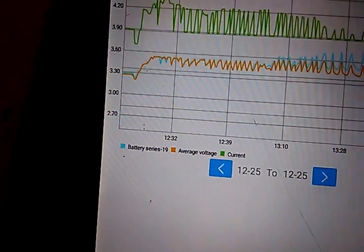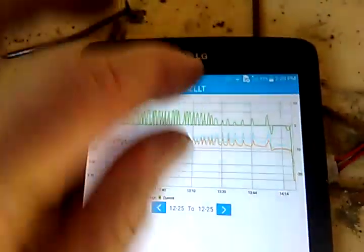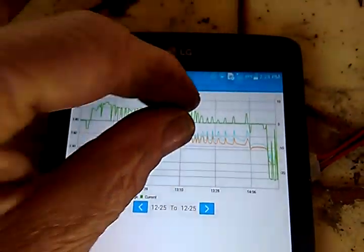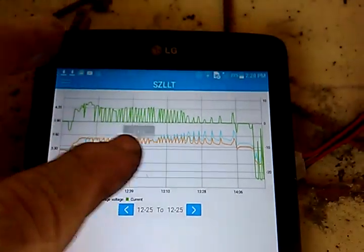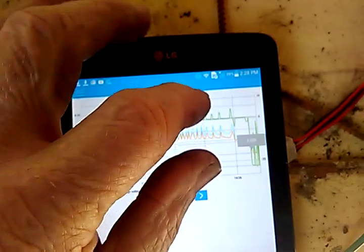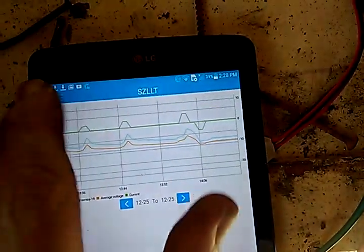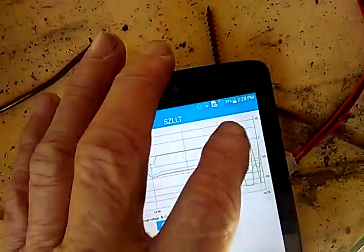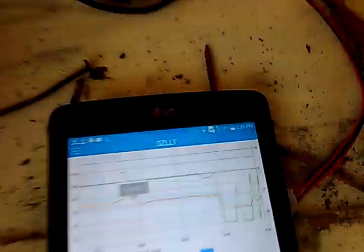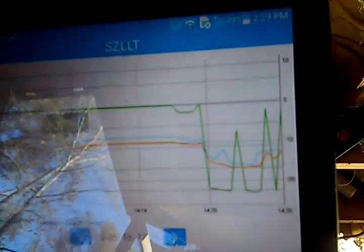Battery series 19 — I don't know what that is. Anyway, as you can see I was just doing a charge and a discharge over here. You do it this way to make it bigger time-wise — there we go. Here's where we were just now.